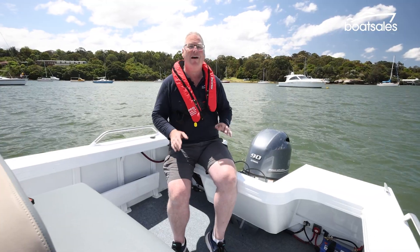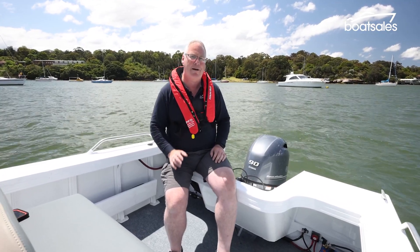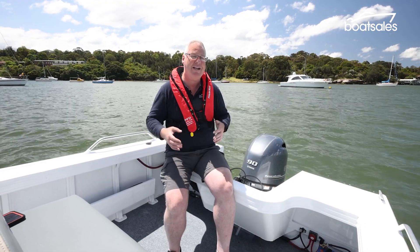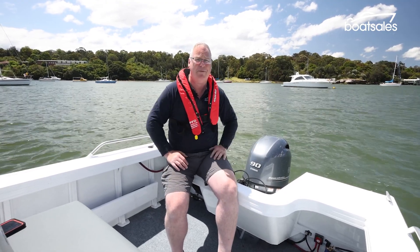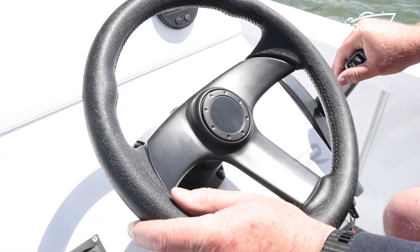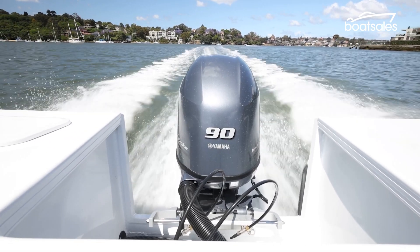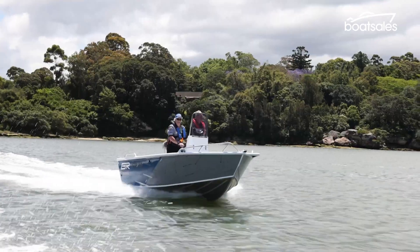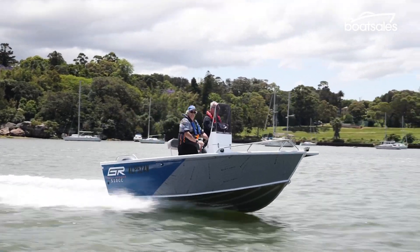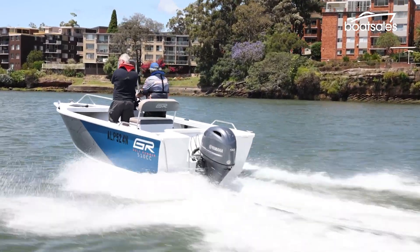Our test boat is powered by a 90 horsepower Yamaha outboard engine. The hull under this boat has been optimised for performance, but it has also been enhanced so it works really well with these outboard engines. Smooth, quiet and efficient, the 510's 90 horsepower Yamaha outboard engine is a great match to the hull. One thing you'll notice though is a fair bit of bow lift, especially getting up onto the plane. Fitting a set of trim tabs would fix this.